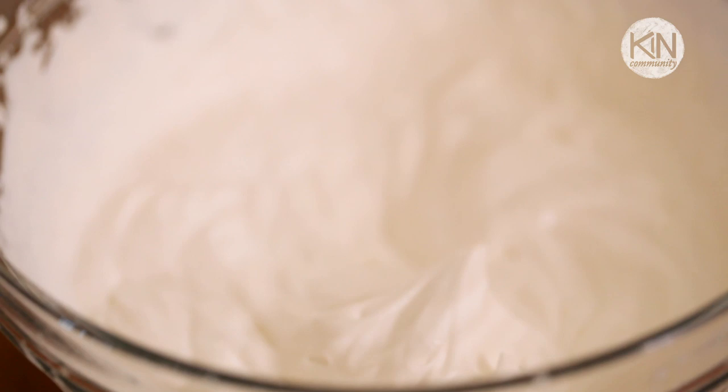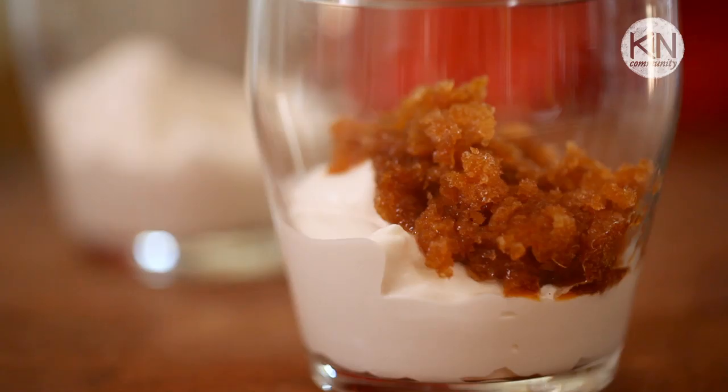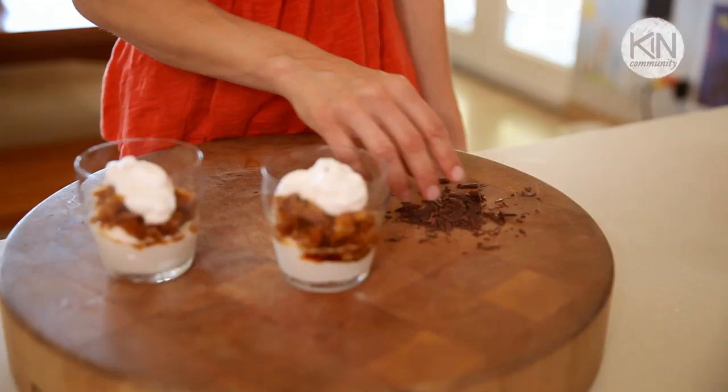Then you're ready to layer the dessert. I really like to serve this in a glass — that way you can see the beautiful layers and it's a really lovely presentation. Take some whipped cream and put it in the bottom of the glass, then top it with a generous, generous helping of the granita, and a little bit more whipped cream on top.